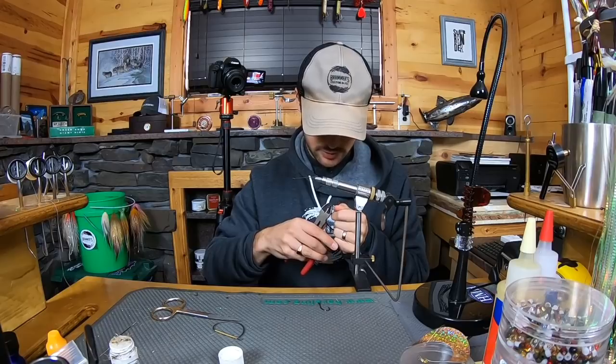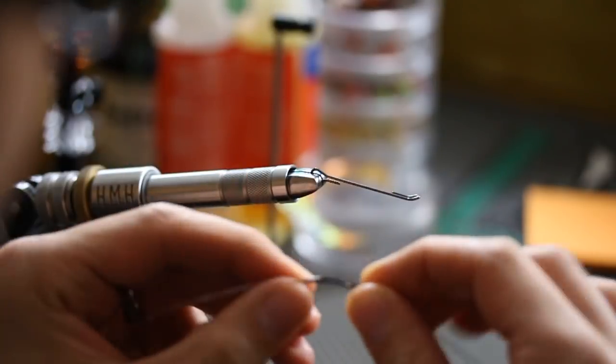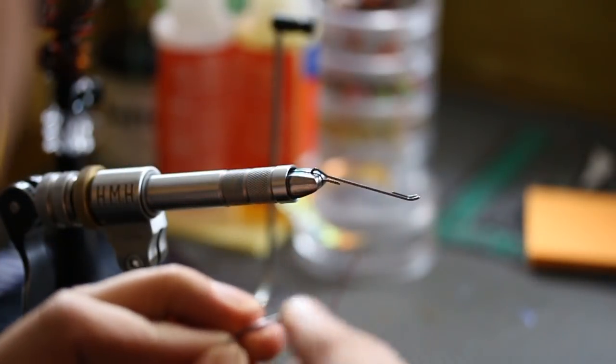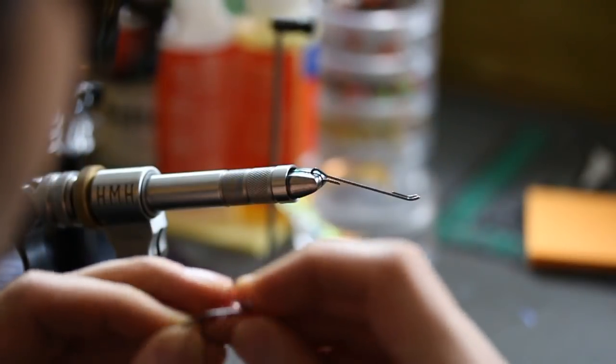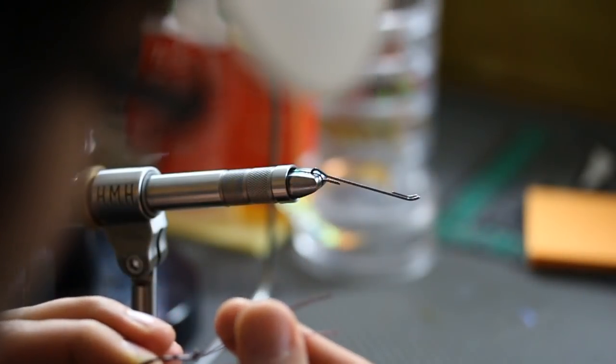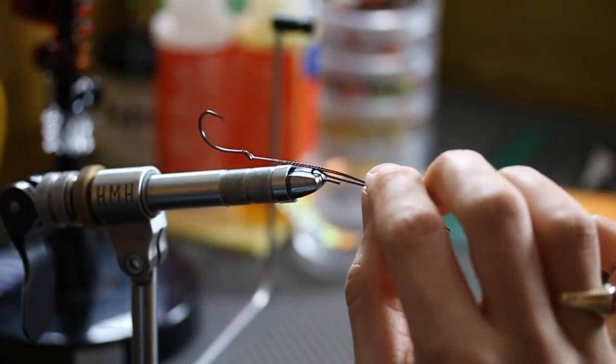I've had these same nippers in my office for like 7 years, I think they're about ready to kick the bucket. Thread your wire through that hook eye. Pull that tight. You can see with that little bend in that hook eye, everything just rides perfectly true, just like that.